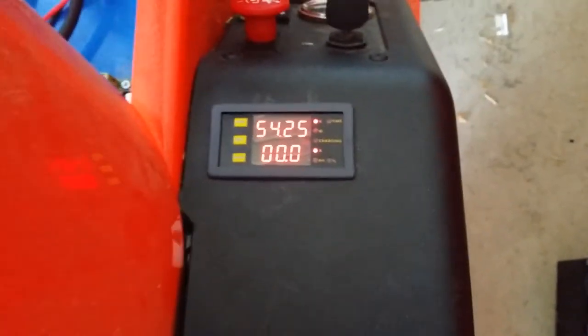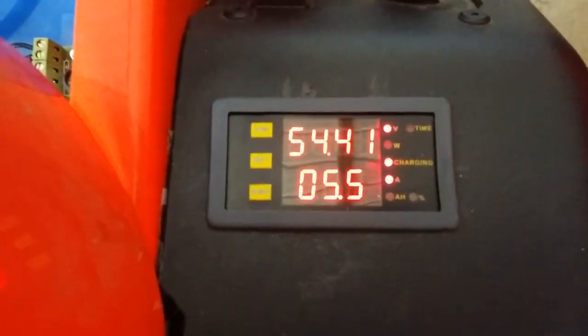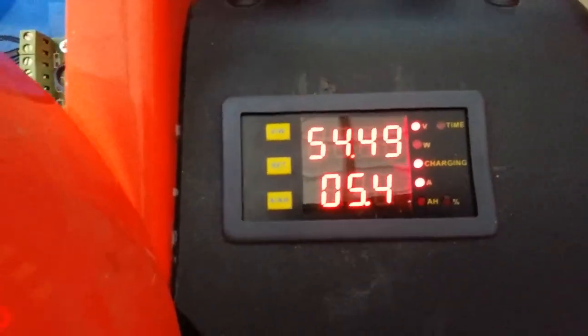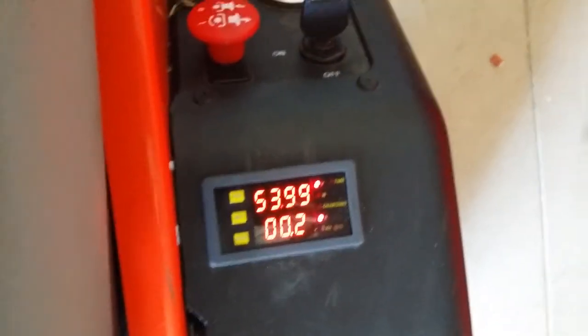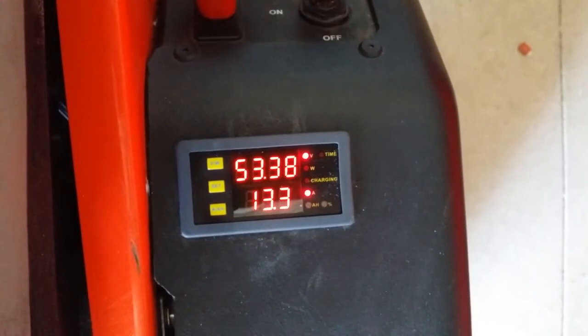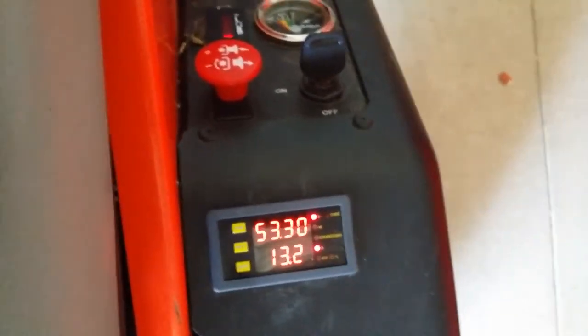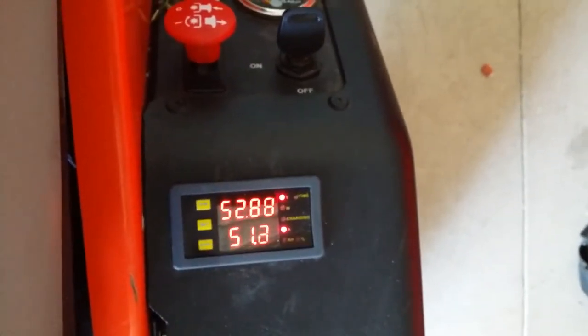Here is a charge test showing a little over 5 amps going into the battery. Under no load the mower is using about 13 amps, and with the blades about 29 amps.